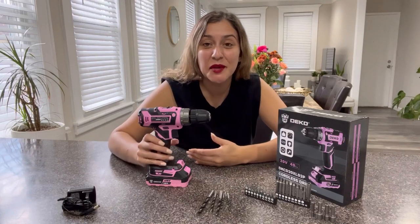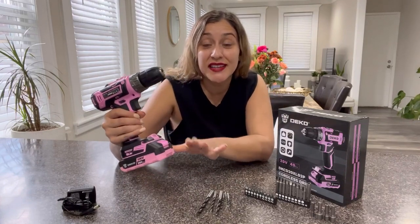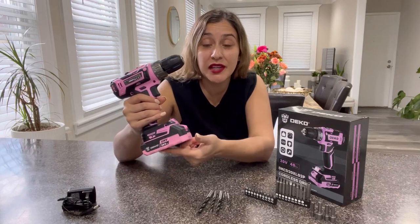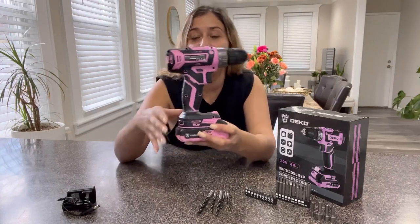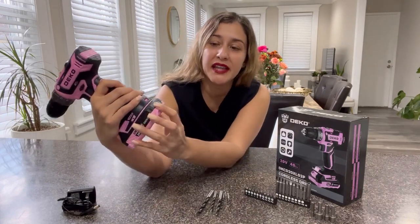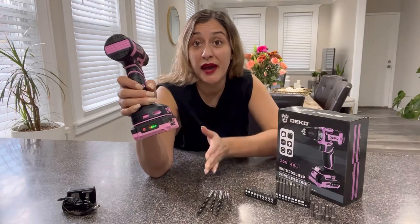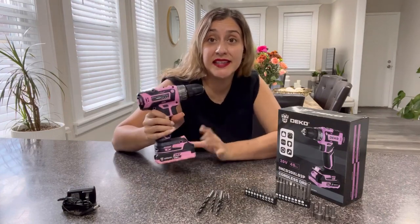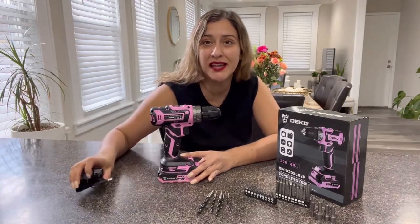Hi friends! Today I would love to share with you this awesome cordless drill. This product is rechargeable, so down here you will find the lithium battery. One of the things I love the most is that it has a battery life display right here with lights, so that shows you how much battery you have left. And this battery you will recharge with this cable that is included in the package.